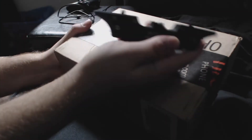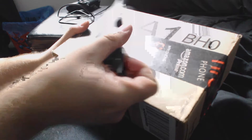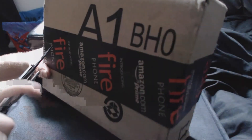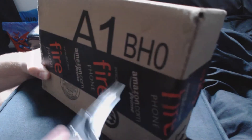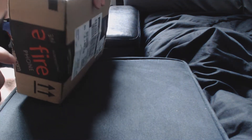We've got our box and our handy-dandy Batarang Batman knife that I'll be using for this unboxing and all future unboxings to come. Let's rip this sucker open. Always want to cut away from you — got to remember that, safety first kids, safety first.